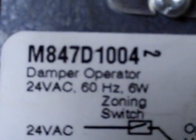How about a quick tutorial on a damper operator or a zone motor. This one is a Honeywell. You can see on the side it's closed and it's open. We've got a little set screw that clamps to the zone damper and opens and closes it with the motor.